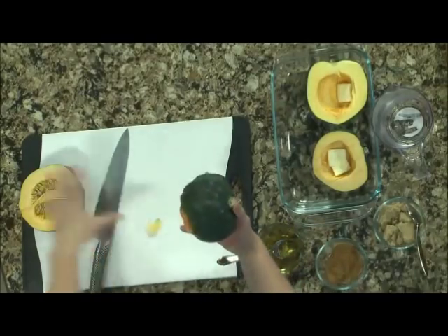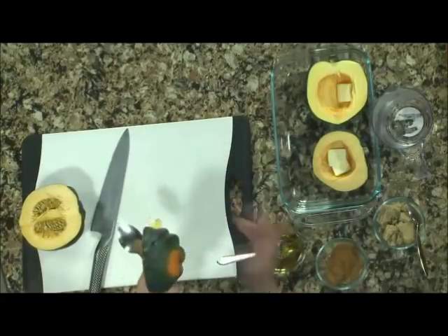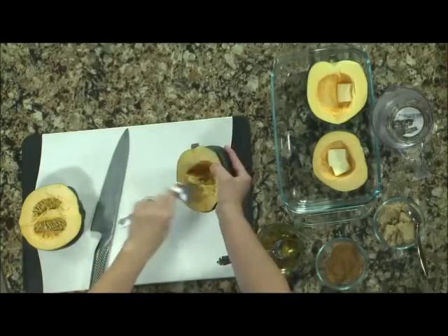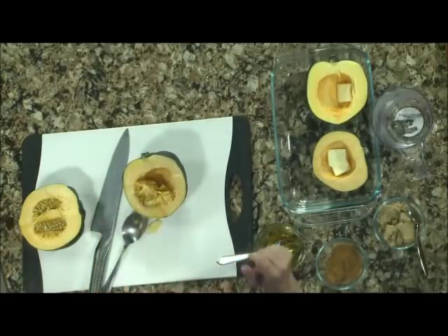So we've got acorn squash, and they're just coming into season. I just cut that in half. This is all you have to do to use this — all I do is scoop it out just like that. You can toss that stuff, but these seeds, if you roast them like pumpkin seeds, they are absolutely delicious.